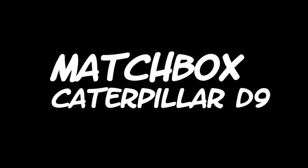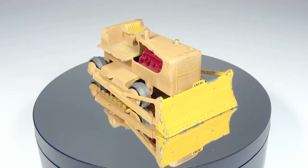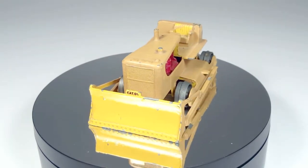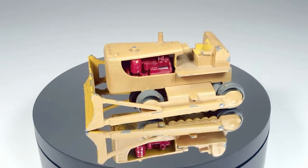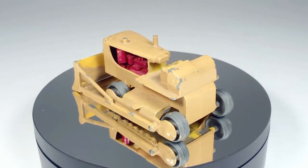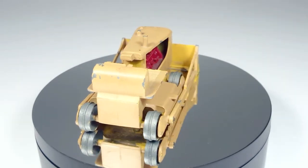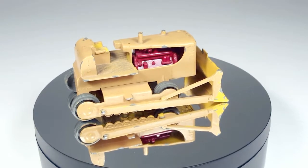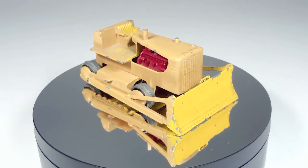Welcome back to Timo's Dinky Detailing. Today I'm going to be doing a Matchbox Caterpillar D9. I don't usually do Matchbox toys — this is my first one. It's been sitting in my collection for a long time. I have no idea where I got it. It's in pretty good shape, but somebody has come and painted it with a slightly different color of yellow, and it's kind of a matte color as well, so I'm going to be stripping that off and restoring it to the way it originally looked.